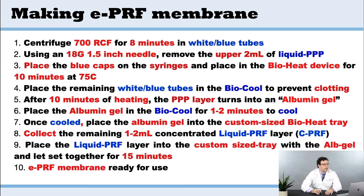You're going to remove, with an 18 gauge needle, the upper 2 mLs, and that's going to be placed into the bioheat. Once it's heated for 10 minutes at 75 degrees Celsius, you've created albumin gel.